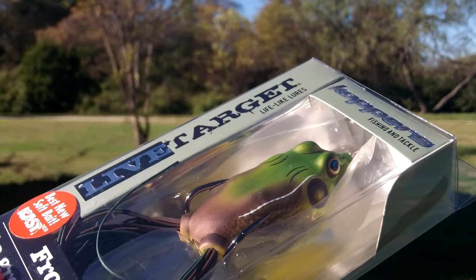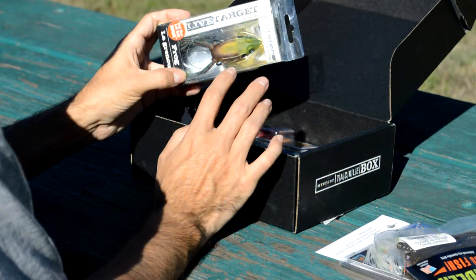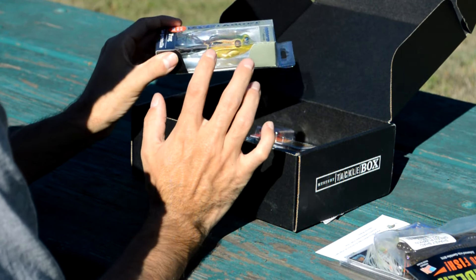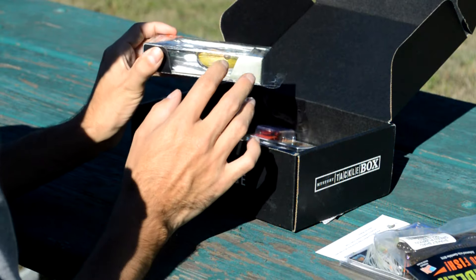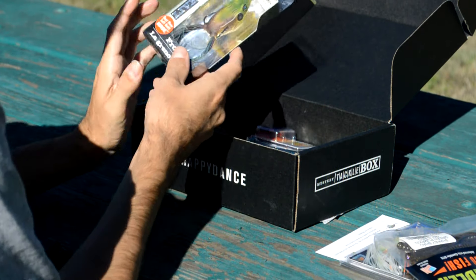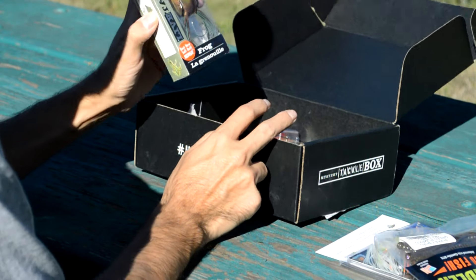I'm a little concerned about using a frog this time of year. We haven't had our first cold snap here in Texas yet, but I bet it's coming pretty soon. And when that happens, it's going to be a little bit tough to use the topwater frog — but at least they gave us the smaller version, which should help if the bite gets a little tough. Really good frog though.